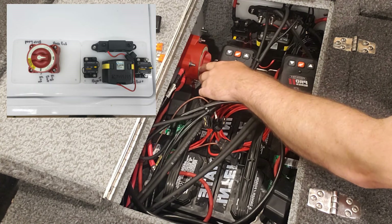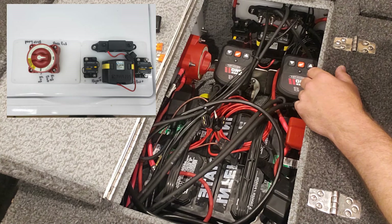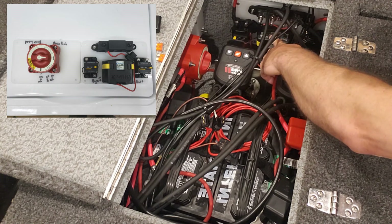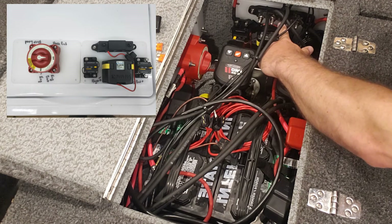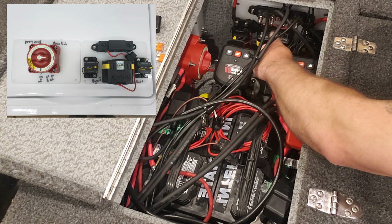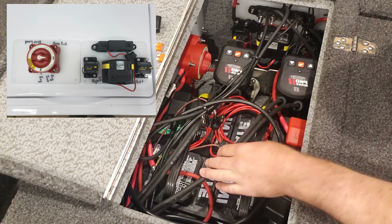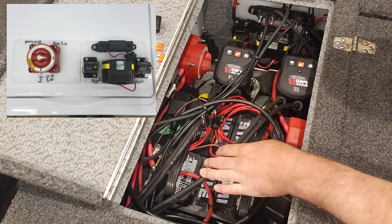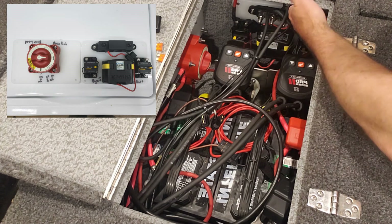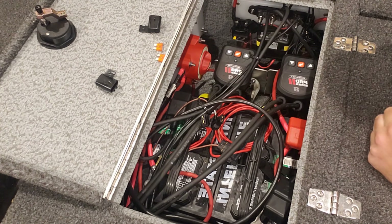One nylon board mounted to the back has the battery combiner on it. That battery combiner allows you in emergency situations to shut power off, turn power on, and combine battery voltage in case you get in a low-power situation — should the ACR system fail or you need emergency power to start your boat. On the second nylon bracket on the back wall, I mounted the ACR itself, a negative bus terminal, and two 65-amp inline fuses on either side to protect the ACR.